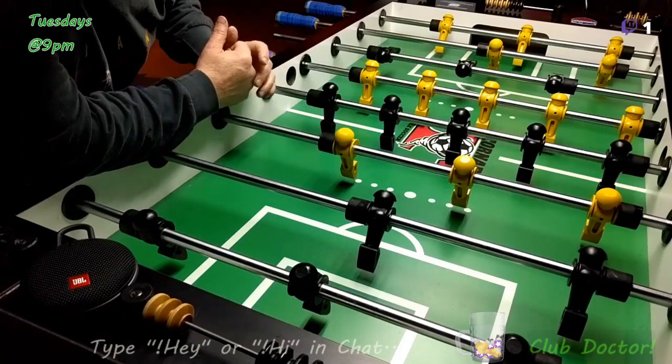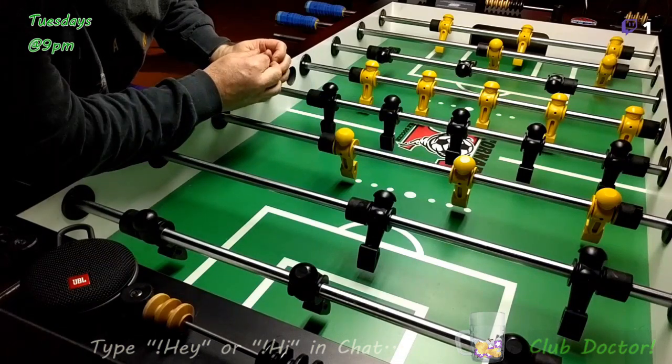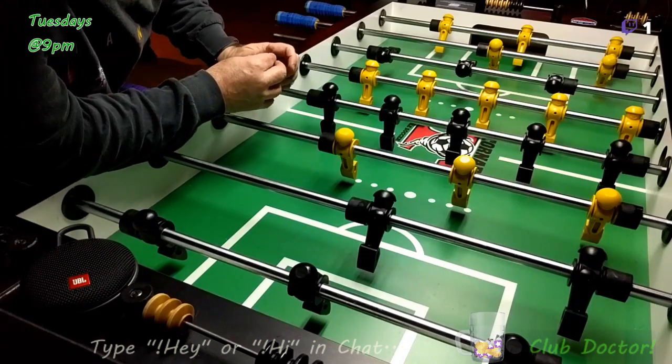There's also bank shots, which are harder, and they're not usually recommended for people that are just starting out because it's a bit of a sloppy shot if you don't hit it. But they're definitely makeable, and I use them sometimes when people are blocking my straight shots and I start hitting some bank shots.